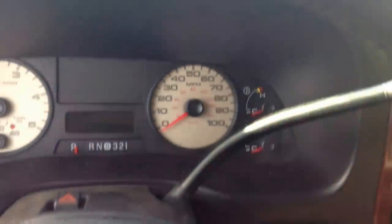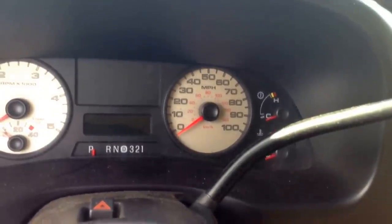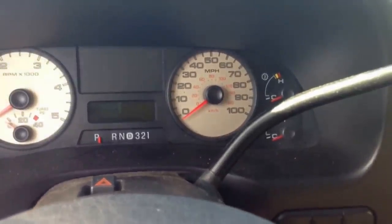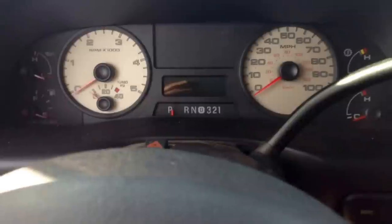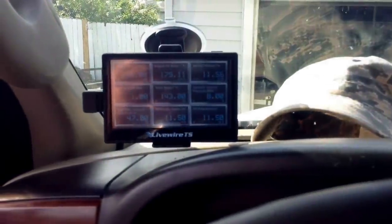I looked over to the right and saw the transmission temperature gauge on the top right. It was pretty much sitting pegged - the tranny was at least 150 degrees over. So I went ahead and hooked up my scan tool - well, my tuner actually - to see what it said.